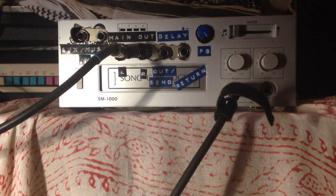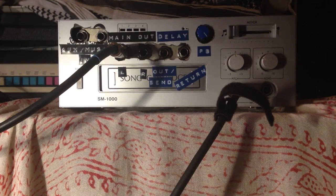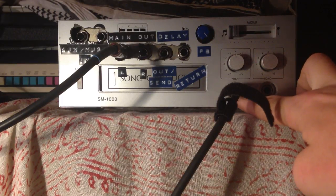This is a demo video for the Singing Machine SM1000, severely hacked. It was originally an 8-track player slash karaoke kind of machine. I completely removed the 8-track functionality and obviously modified it quite a bit. Basically it's a gigantic distortion slash delay box, so I'll walk you through it right now.